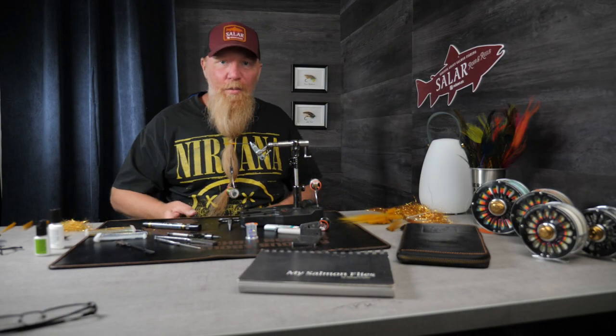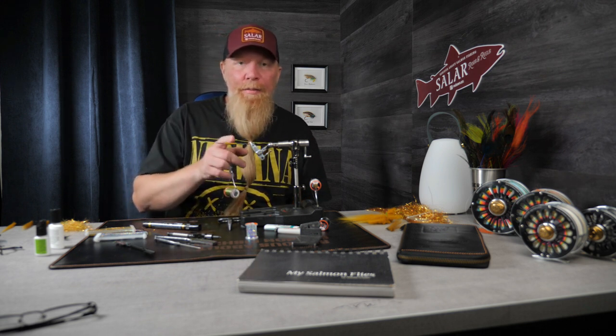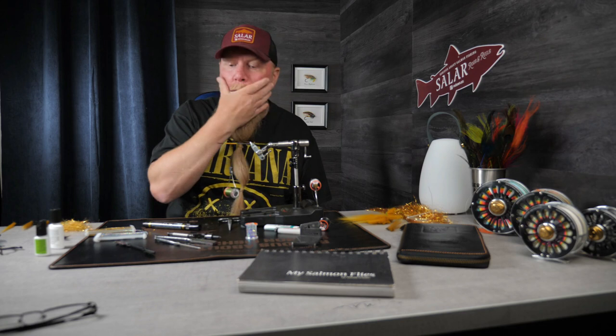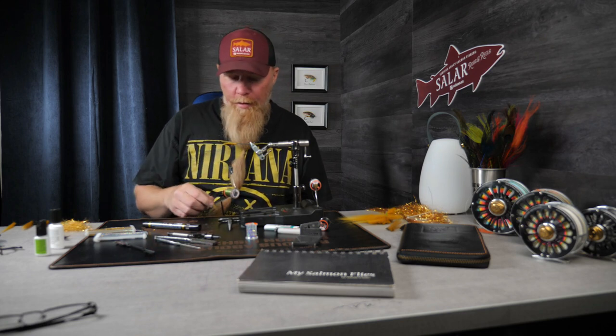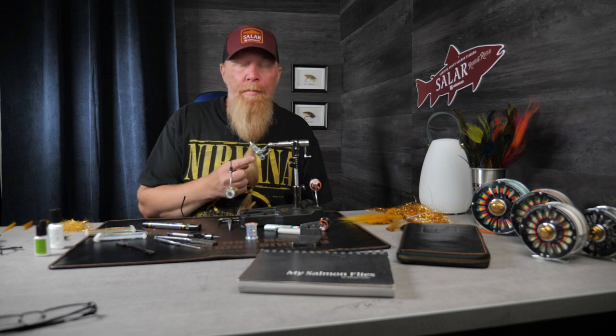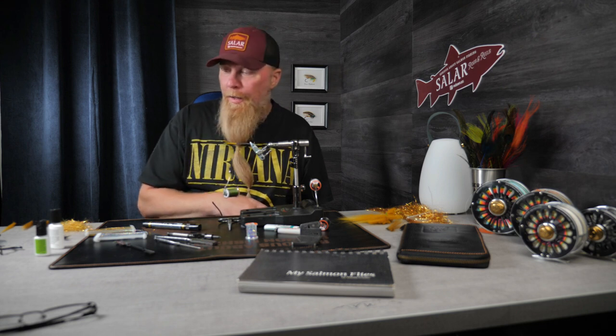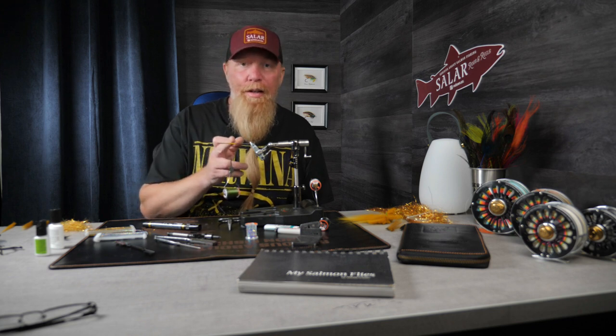Hello everyone and welcome. I'm going to tie another fly, and this time I will tie a fly tied like Michael Turdine's Samurai. Before the season last year I sent a couple of these to a Norwegian salmon angler, and he kept sending me beautiful photos with beautiful fish taken on this fly.